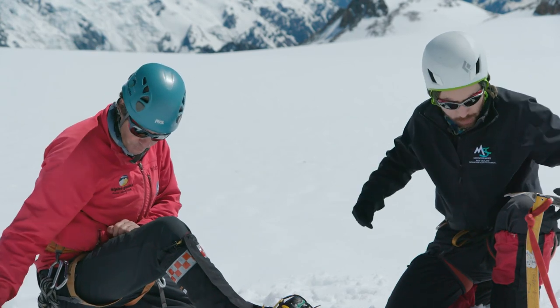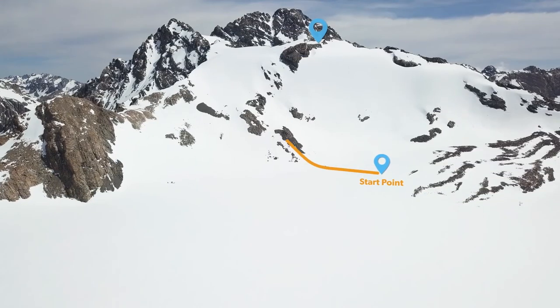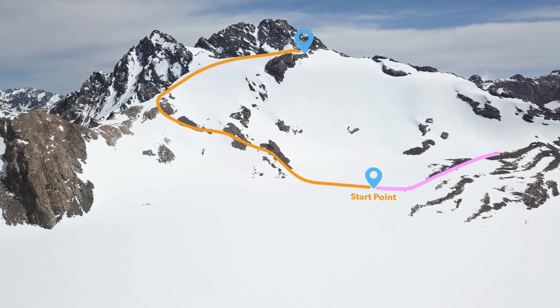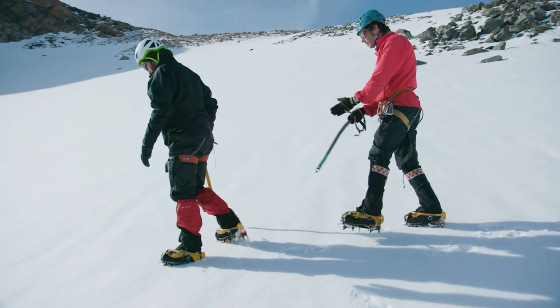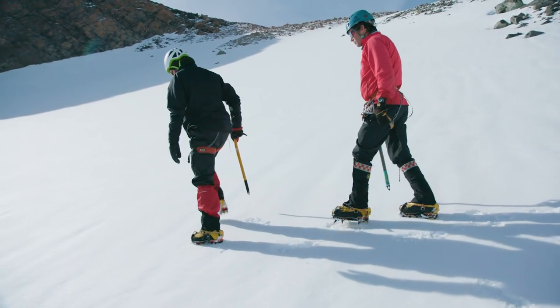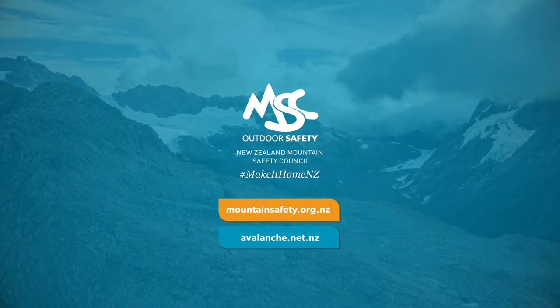I'm going to get my crampons on, and then you can teach me how to walk. Before we start walking, we need to learn how to choose the safest route — click on over to the next episode where we'll learn all about route selection. Remember, practical training before you head out will help reinforce the skills you'll need and address the hazards you'll encounter in alpine terrain. For a list of training providers and more information, head to the Mountain Safety Council website.